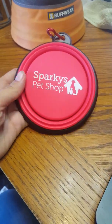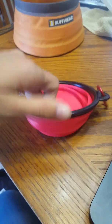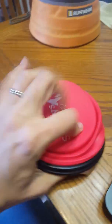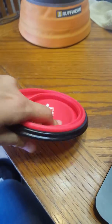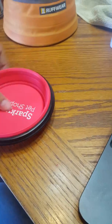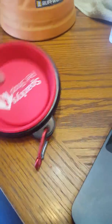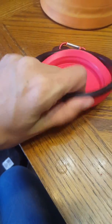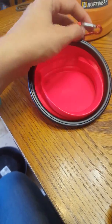They're convenient and when you're out and about with a dog, this is what you need. Again, Sparky's Pet Shop — they come in a set of two. It's a collapsible bowl. Silicone washes wonderful. You can use it both ways. So if you don't need a lot, it goes this way. Flatten it and you're good to go. So order yourself some today and your dog will thank you and your purse will thank you.